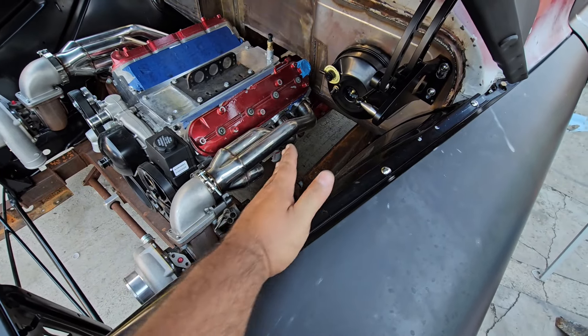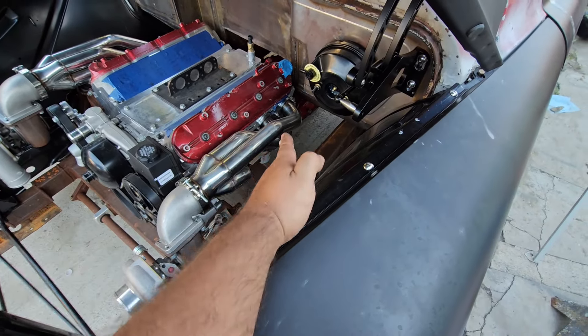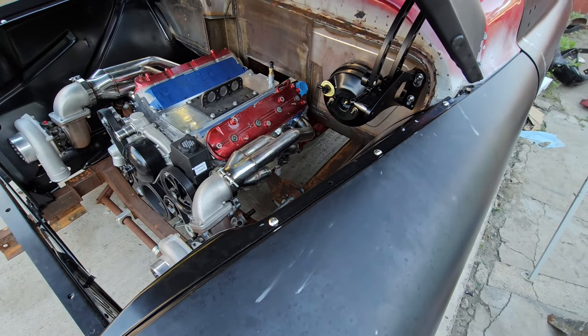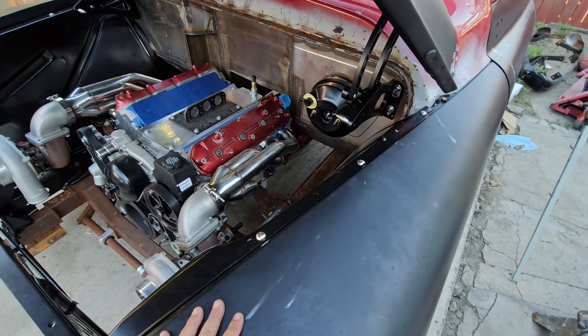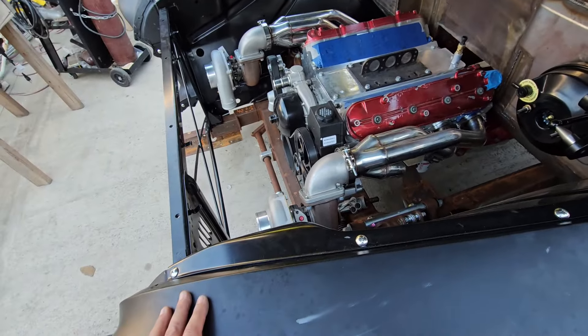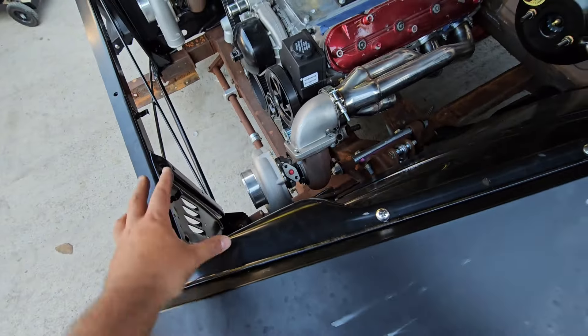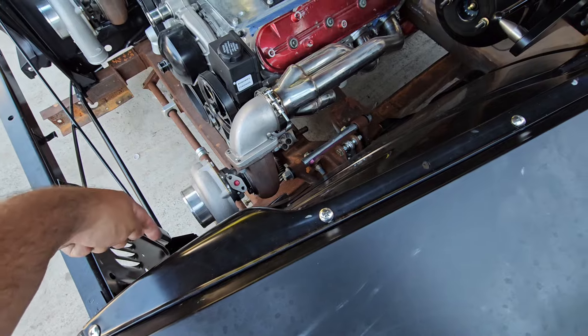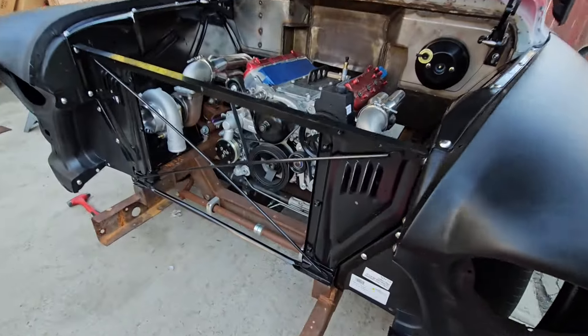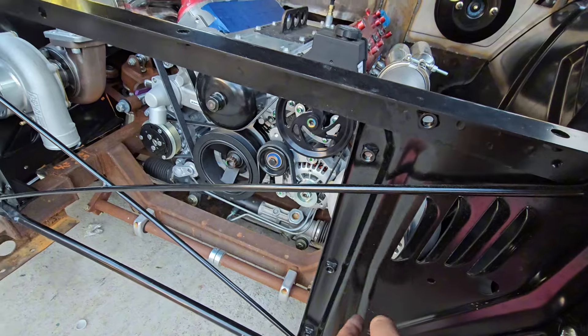I want to see exactly where the hot side is gonna go. We do have a bunch of room. Once the radiator gets here I'm gonna see how much I can cut so the air can go straight into the turbo.